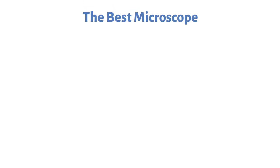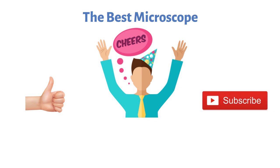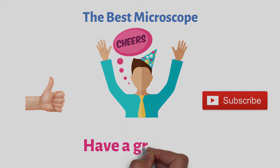So that sums up the best microscopes. We hope you enjoyed. If you did, please leave a like on the video, and if you're new here, hit that subscribe button. Until next time, have a great day.